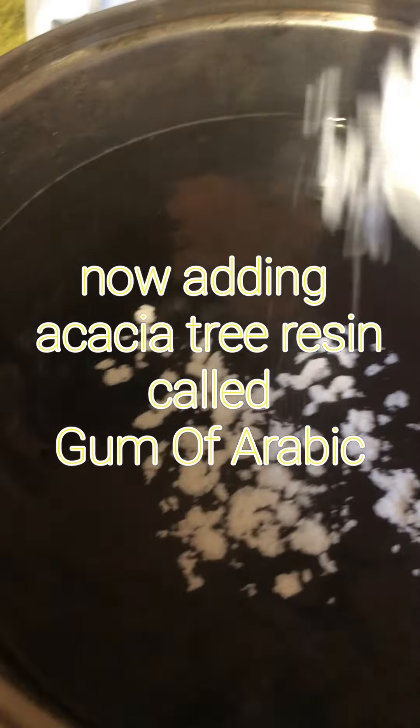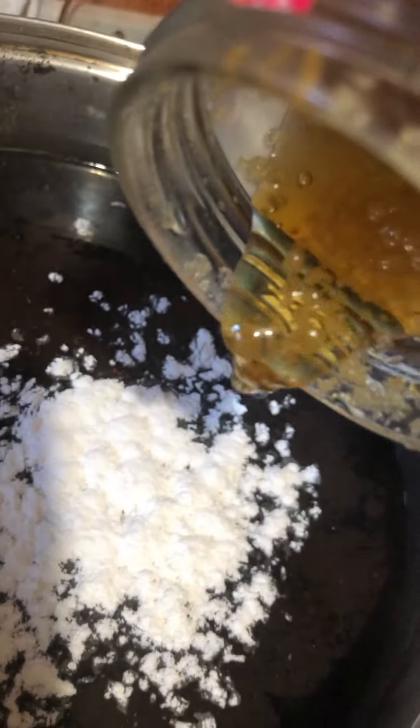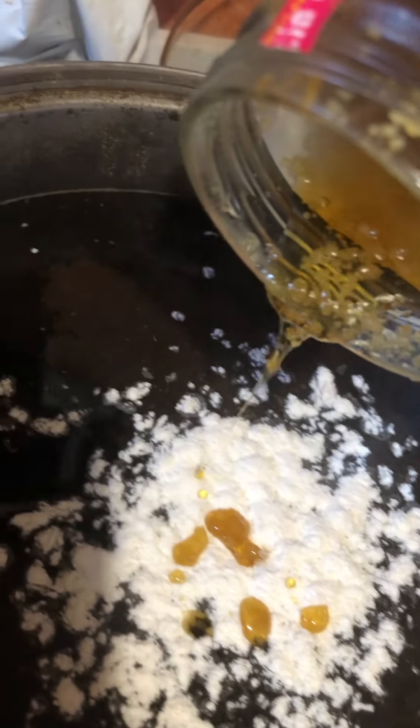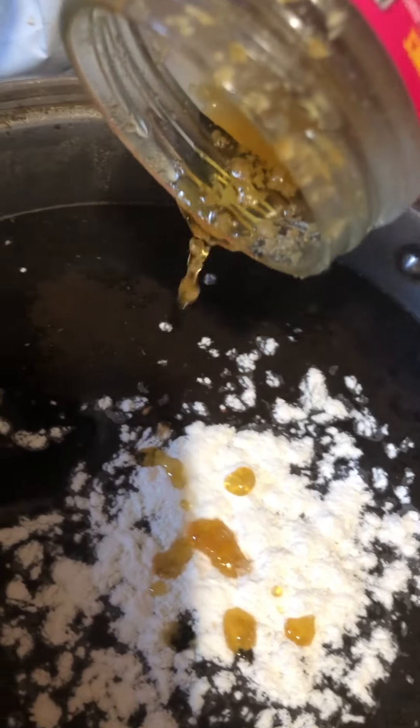Maybe today I'll add some Acacia honey. Here's the Acacia honey — nice and thick. Acacia honey. Acacia resin. Acacia tree. Cinkaliba. And some green tea.